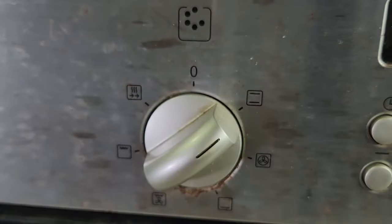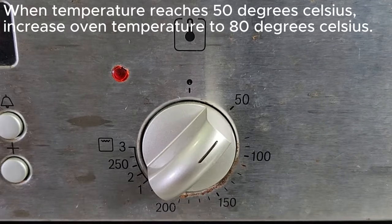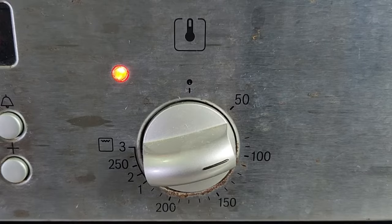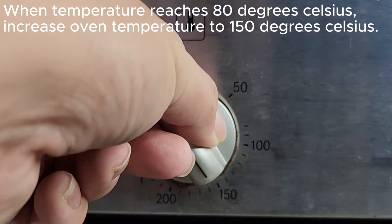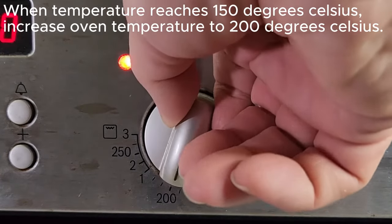Heat the oven up to 50 degrees Celsius. When the temperature reaches 50 degrees Celsius, increase the oven temperature to 80 degrees Celsius. When it reaches 80 degrees Celsius, increase the oven temperature to 150 degrees Celsius.